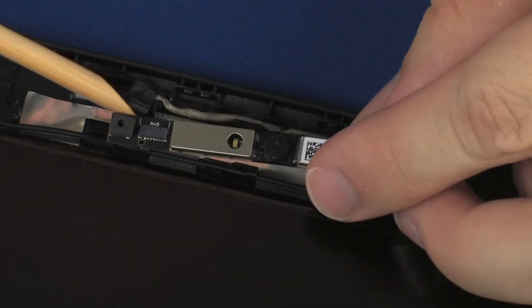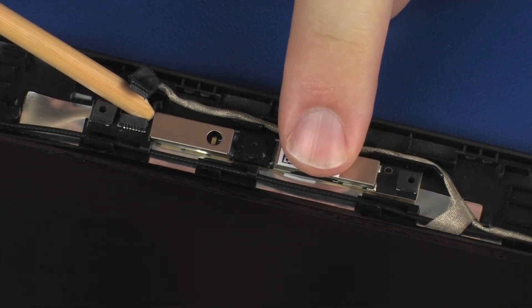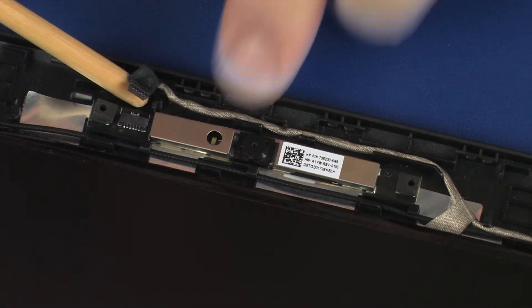Place the webcam board onto its alignment pins on the display enclosure. Gently press down on the webcam board to adhere it to the display enclosure.